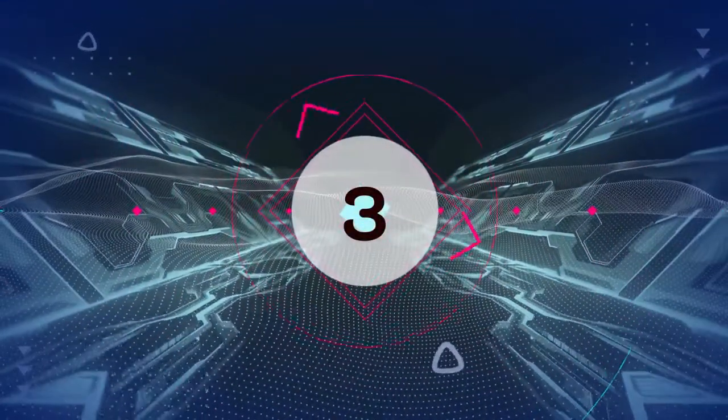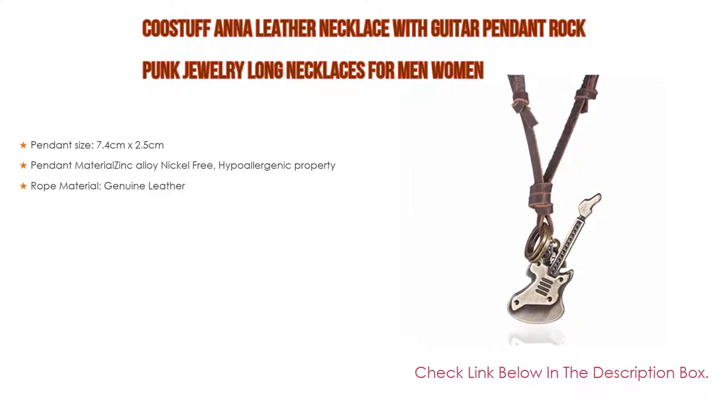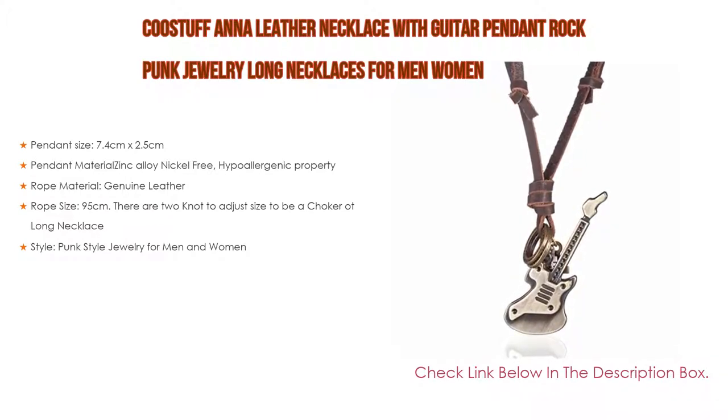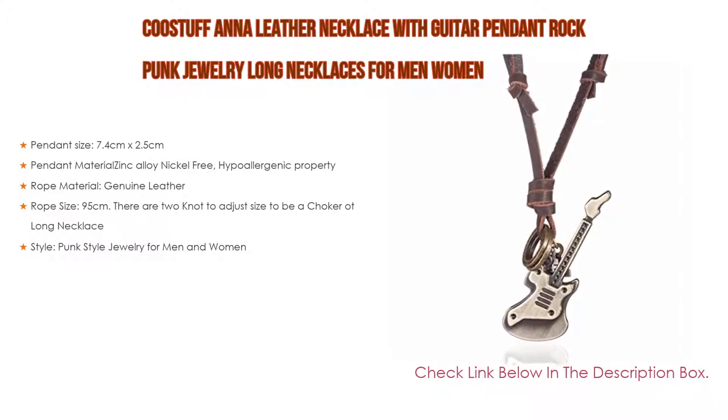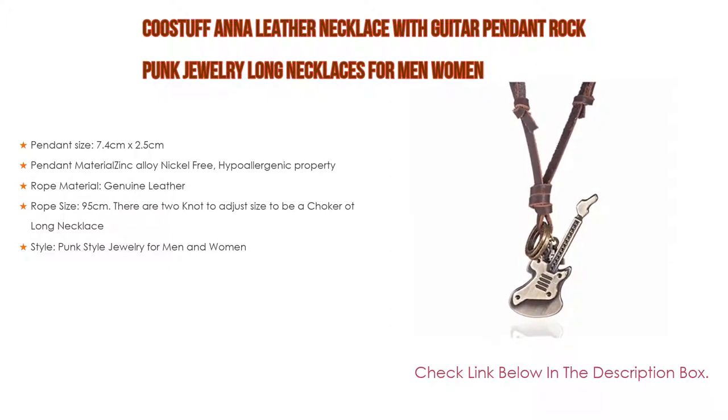Number three: the Kustaf Anna Leather Necklace with Guitar Pendant, punk rock jewelry long necklaces for men and women. Features a pendant size of 7.4 cm by 2.5 cm made from zinc alloy, nickel-free and hypoallergenic. The rope is made of genuine leather at 95 cm, with two knots to adjust size to wear as either a choker or a long necklace. Punk style jewelry for men and women.